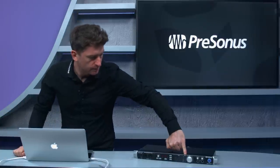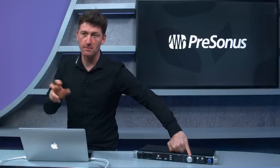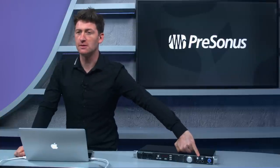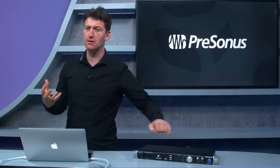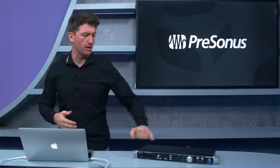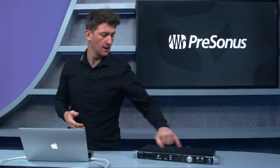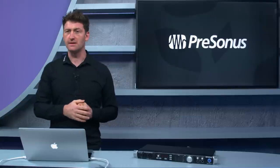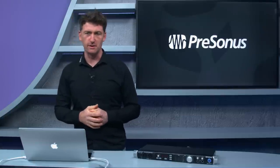We've got output meters and a large knob for the main volume. Then we've got two separate headphone outputs — really high-quality, loud headphone outputs each with their own individual volume control. These can be sourced from any mixes within your DAW, which is very useful.